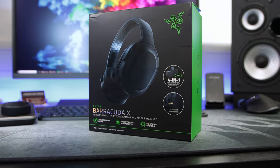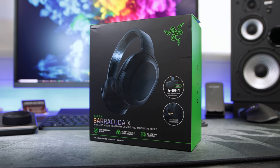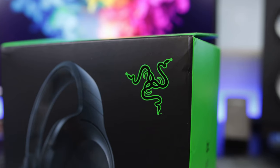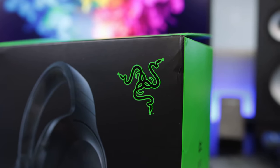Hey everyone, I hope you're doing well. Jordan here and welcome back to a new video. Today we're looking at the Razer Barracuda X multi-device gaming headset. This headset is designed for those of you that have a few different devices and are looking for an all-in-one solution you can use across multiple platforms rather than having a different headset for each device. So let's cover the main features and then we'll get into the box.